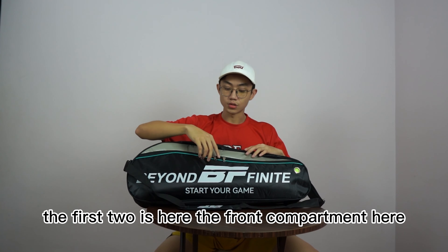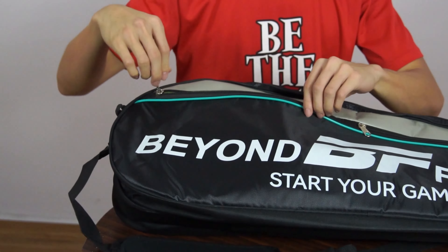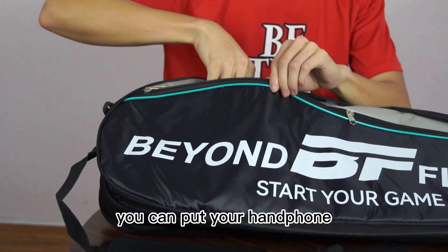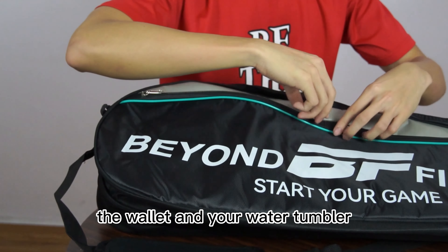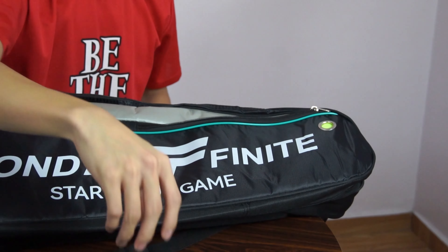The first 2 are here — the front compartment here. You can put your handphone, your wallet, or small items.